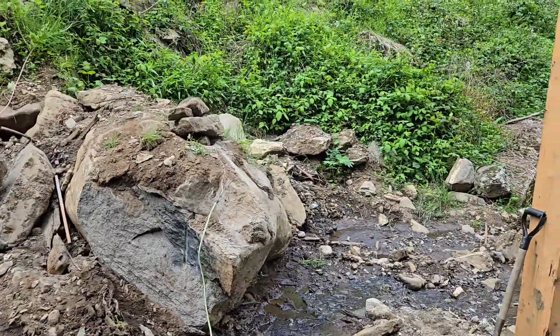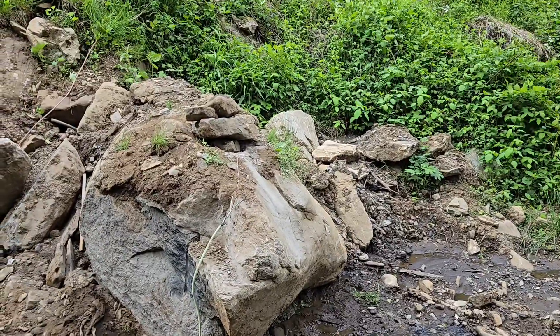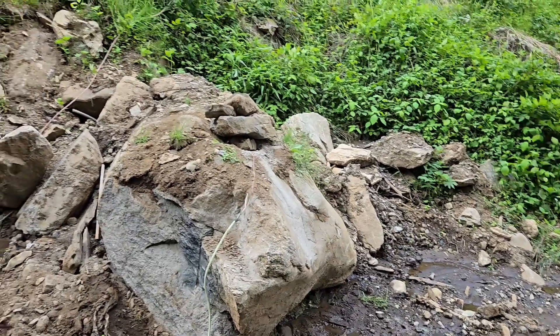So I took a Hilti drill, drilled a two-foot deep hole in it, and put some powder in it. Got a fuse going into it. So we're gonna hit it with 120 volts and see what happens.